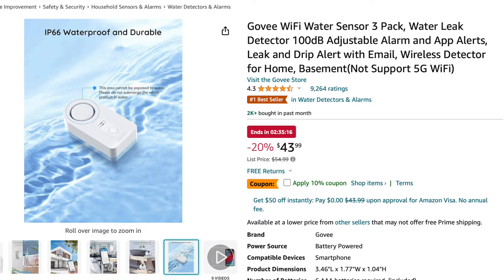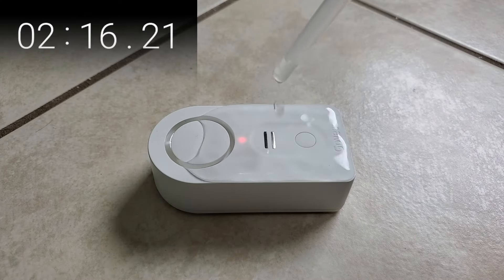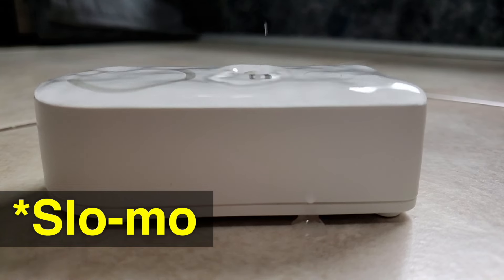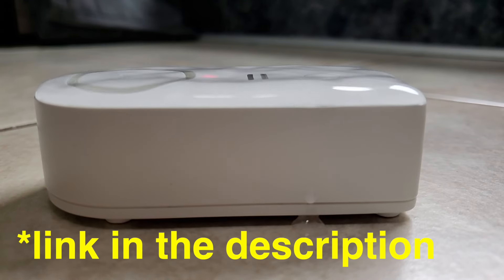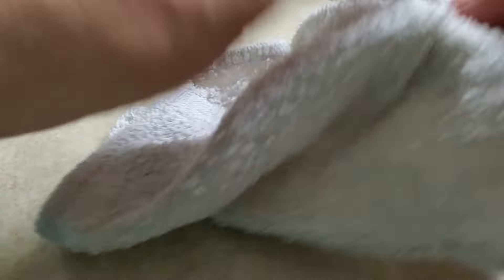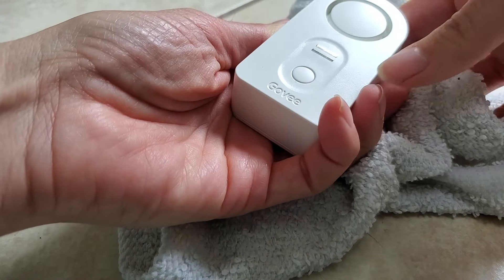Even if it is advertised as waterproof, placing this IP66 waterproof-rated device right under a potential leak is not a good idea. When I tested these Gobi sensors for another video, leaving water on top of the sensor for an extended period allowed water to get inside, which then triggered the alarm to continue going off even after I dried all of the external sensors, both on the top and on the bottom.